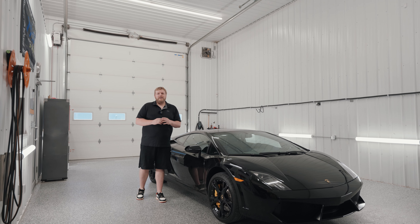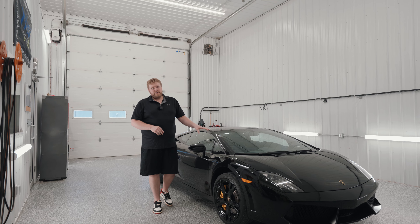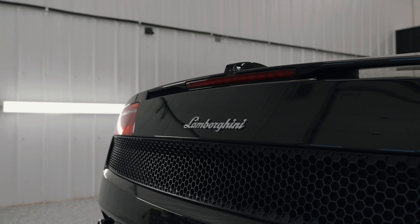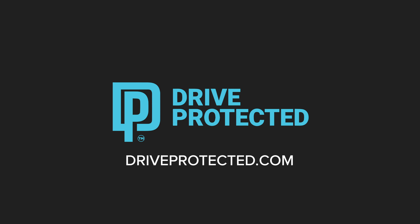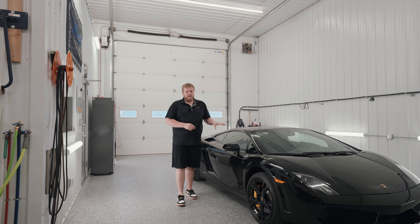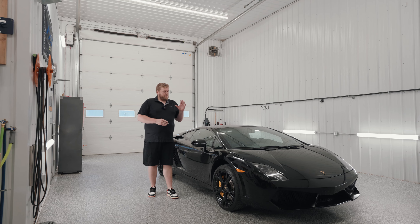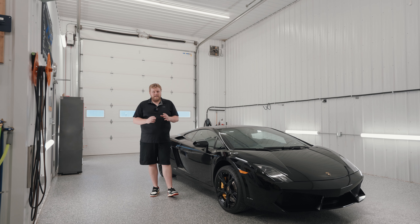Hey everyone, welcome back to Drive Protected. My name is Eric and in today's episode we have this beautiful 2013 Lamborghini Gallardo LP550-2. We have this beautiful car in our shop because we're doing a full vehicle paint protection film installation using our Defense Plus paint protection film. We're also going to be doing a ceramic coating installation over top of all the PPF and glass as well.